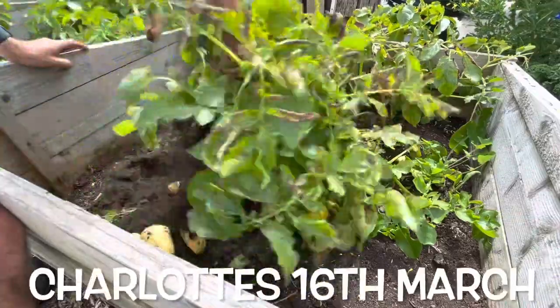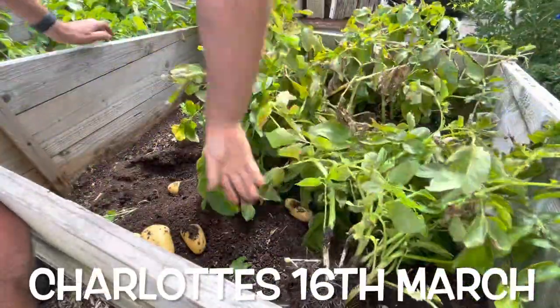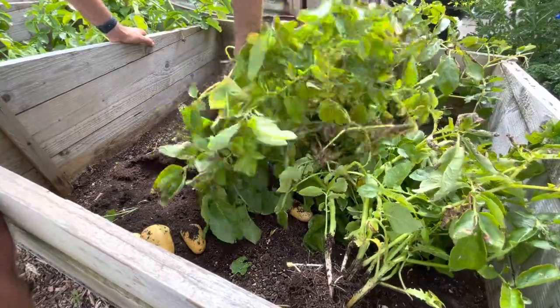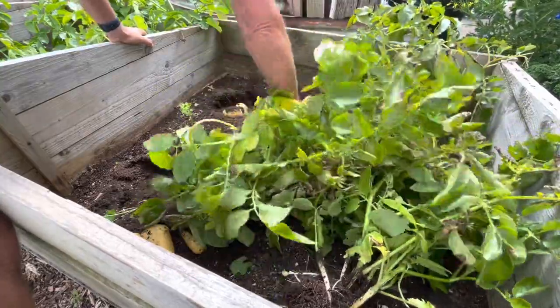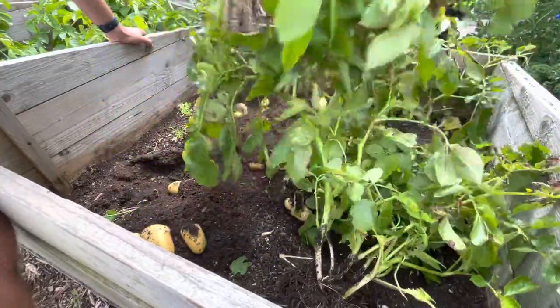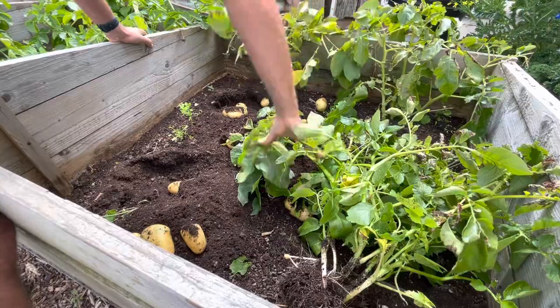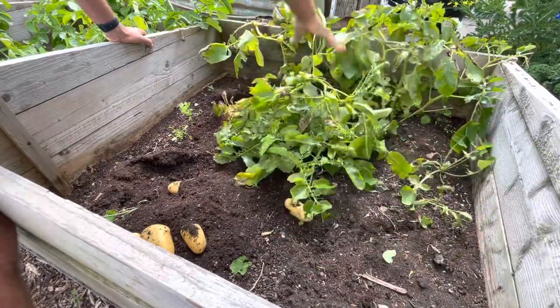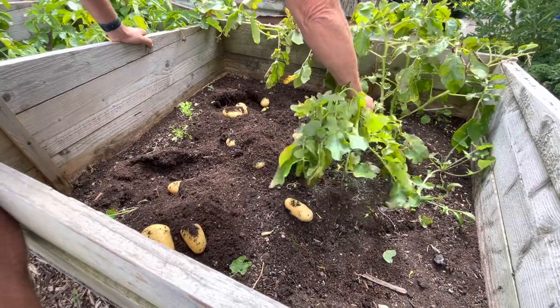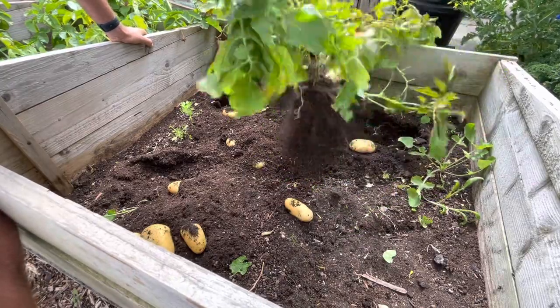I'll explain how I grow it and pop up a little video of me harvesting the potatoes as I go along. Basically I start the potatoes in the middle of March and plant them out about the middle of April. I start them out in two-litre pots in the conservatory under grow lights, and they just stay under there for about two weeks after they've broken the surface, and then they get planted out.